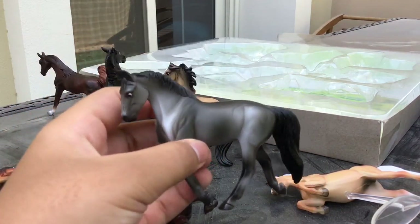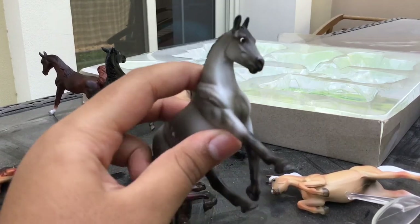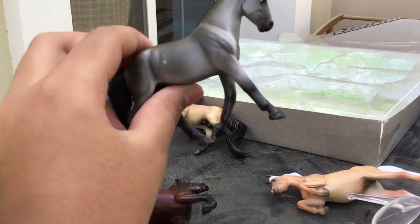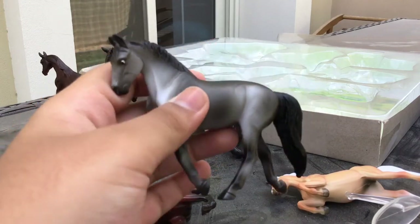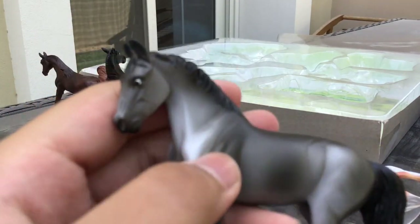Then the Thoroughbred. I don't really like this mold that much, to be honest, because I feel it's not as detailed as some of them. But the color is really good — it's shaded everywhere. And again, those surprised eyes are there.